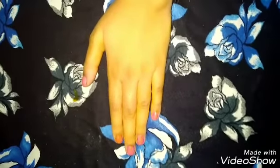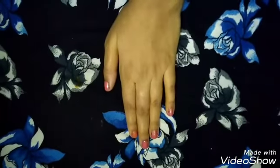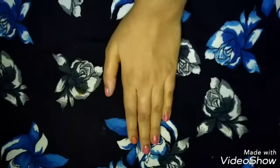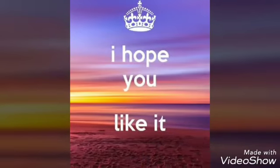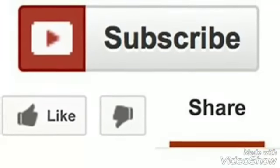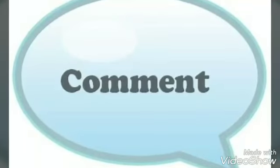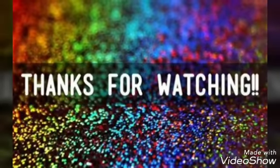We will remove all the facial hair. You can see that my hand has a lot of glow after the face mask is removed. Don't forget to like, share, and subscribe to my channel. Also do comment, friends. Thanks for watching!